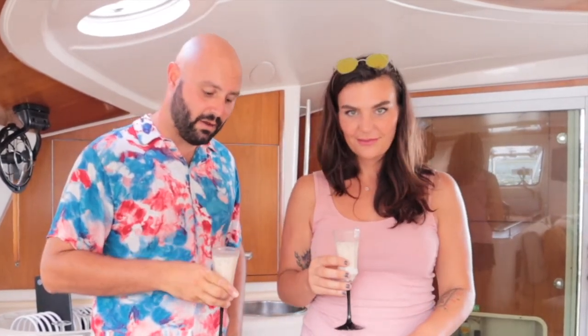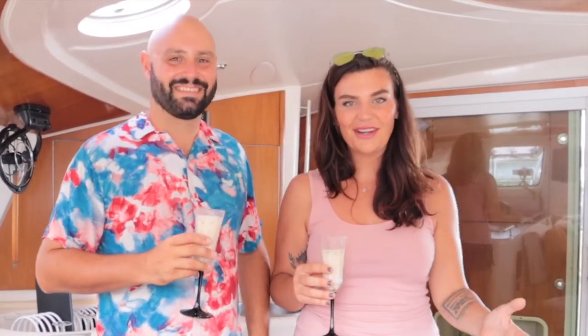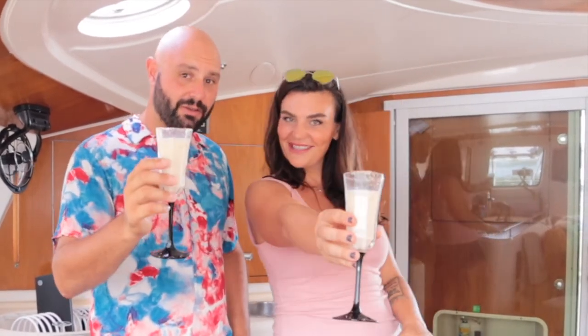We would love it if you follow us on Instagram at catamaran.cocktails, and please subscribe to our YouTube channel. Subscribing really helps us to get out there, so we really appreciate it. And as always, cheers to you.